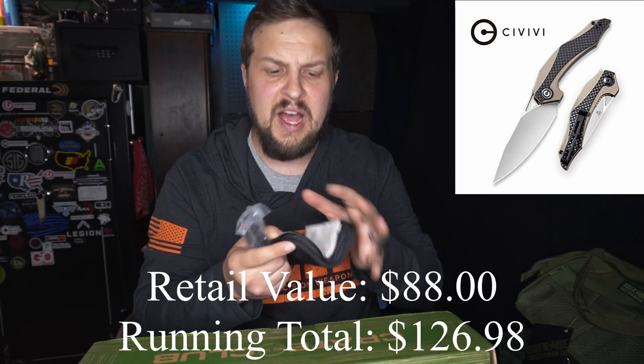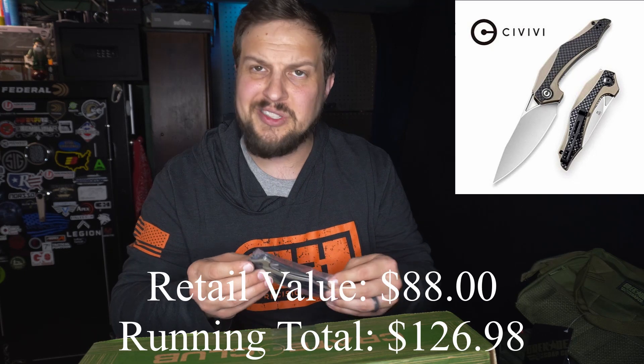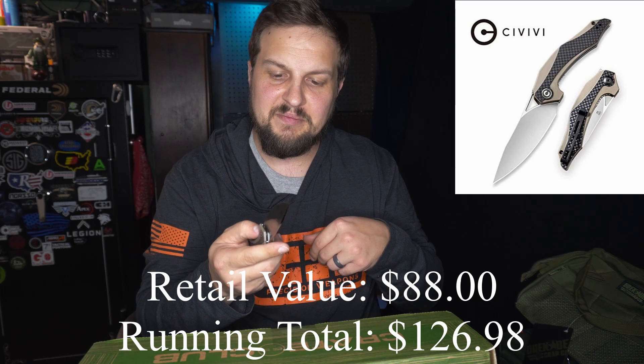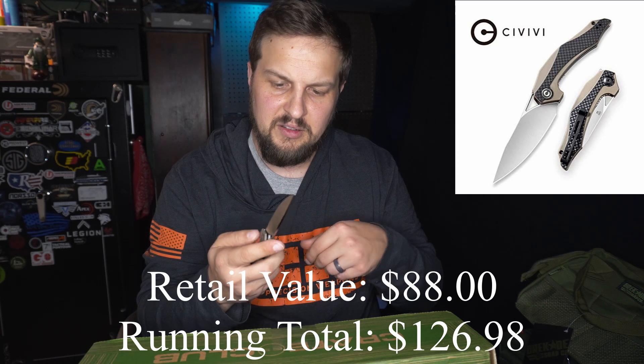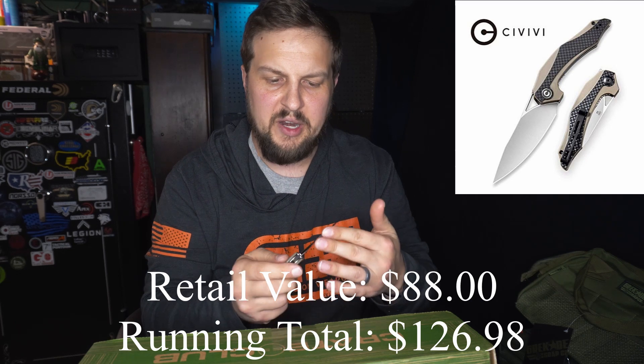So it is a flipper. It's a little bit hard to close with one hand. It is a ball bearing knife, which means it opens very nicely despite not being an assisted open.